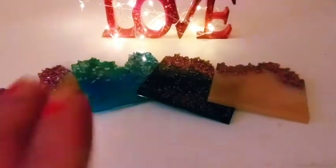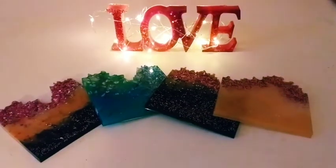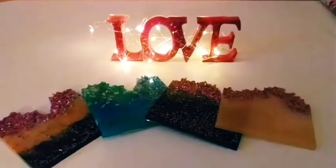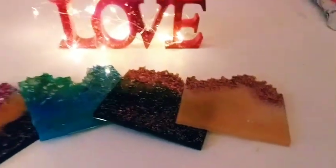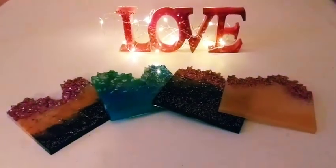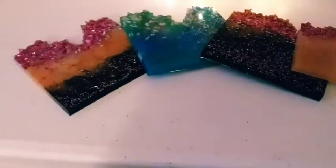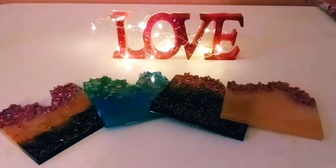Hey guys, welcome back to my channel. It's Marisa. In today's video I am giving a full beginner tutorial on resin art and how to make beautiful resin coasters. This is going to be a longer video — it's specifically for beginners or anyone who would love to learn how to make these beautiful coasters. Please watch this video, stay tuned, and let's get started.